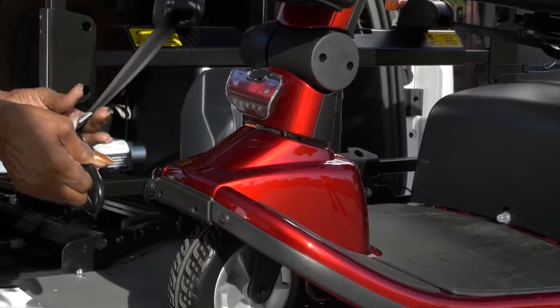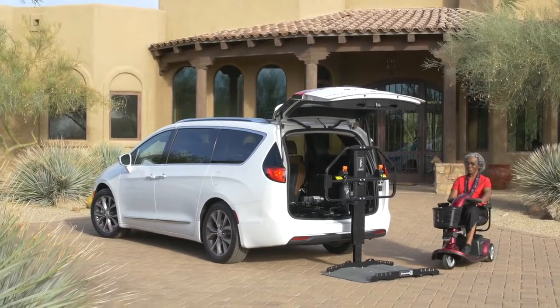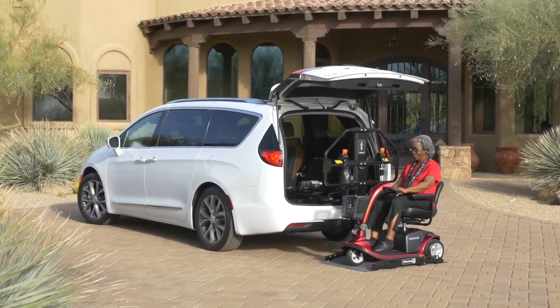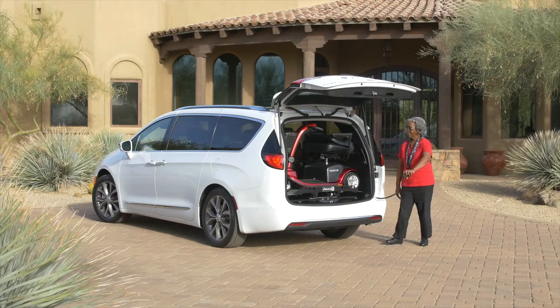If you'd like even more peace of mind, optional securement belts can be added to the barrier. There's no need to make any modifications to your scooter or power chair when using a Joey — just drive up, push a button, and your mobility device is neatly stowed inside your vehicle and away from the weather elements.